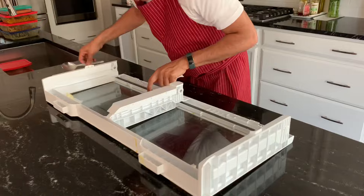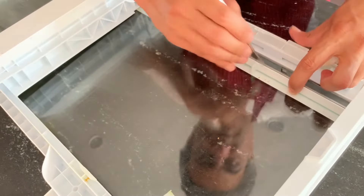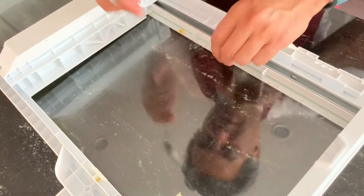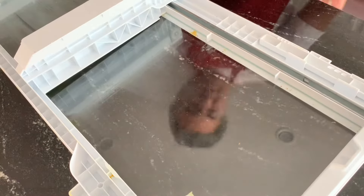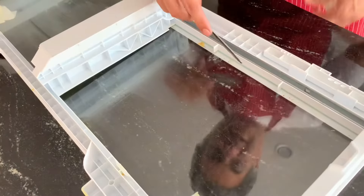The next thing you need to do is the glass is resting under this, so you need to push it out by something thin — maybe a knife — but don't exert too much force as you don't want to crack it.